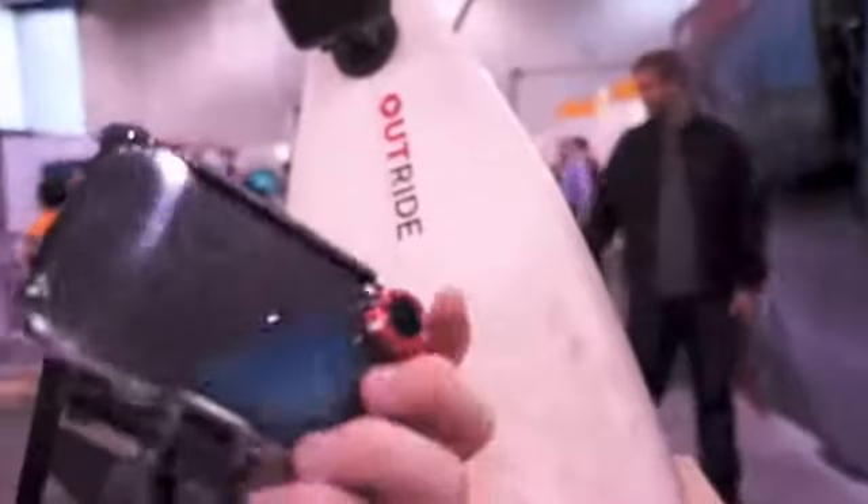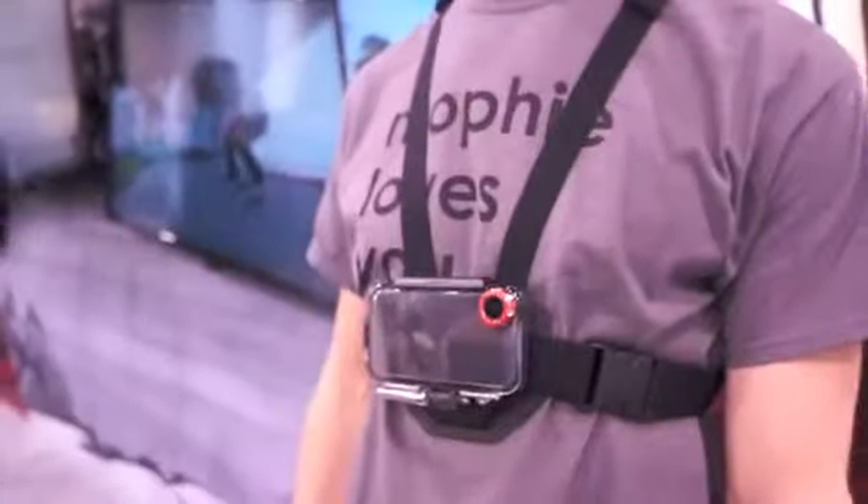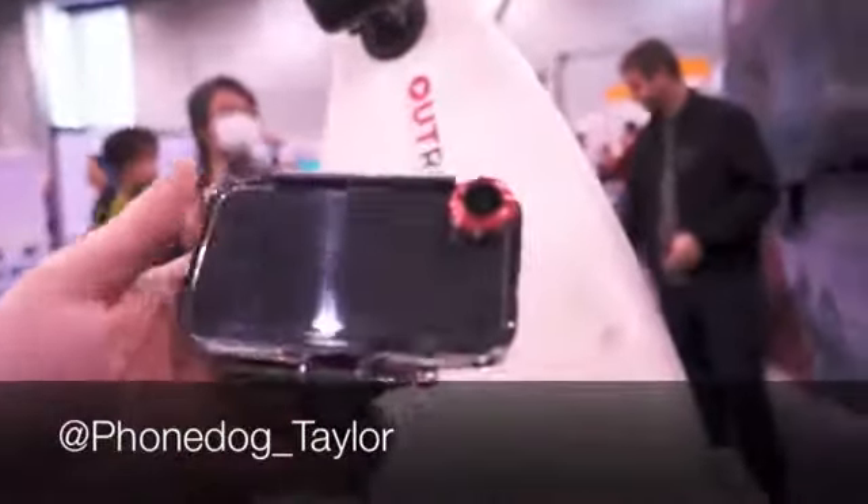So there you have it — the OutRide by Mophie, and a new chest mount coming sometime in the spring. Stay tuned to Fondog and Today's iPhone for more CES coverage.